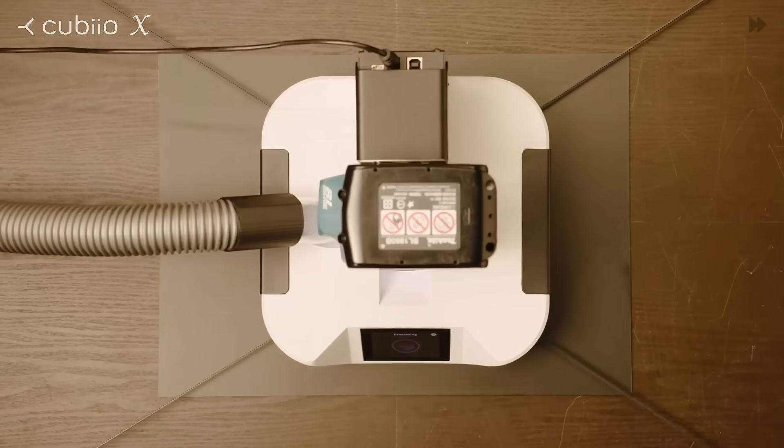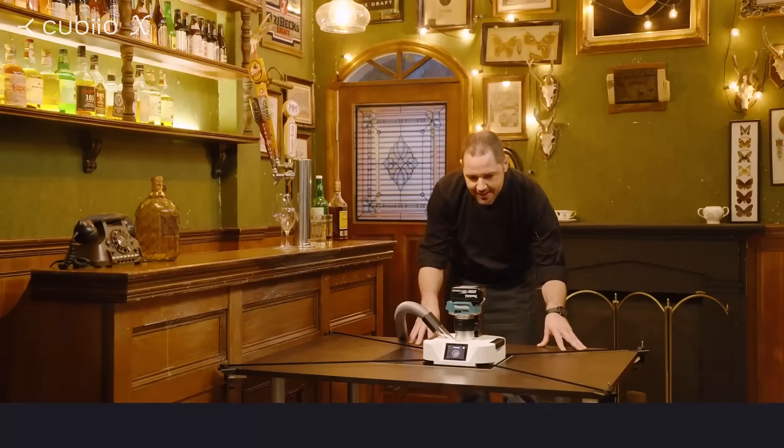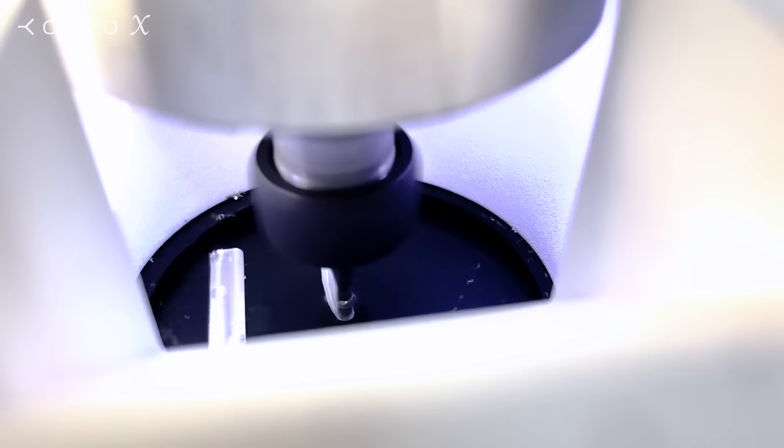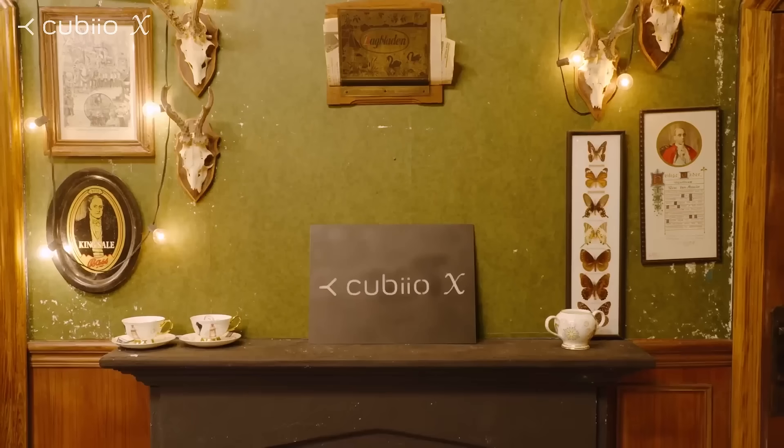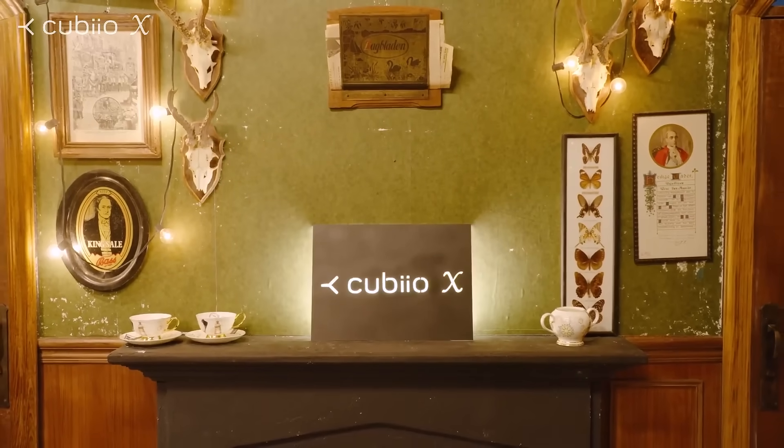Cubio X can cut metal. Make a unique signboard for your business. Light up your venue with the value you create.